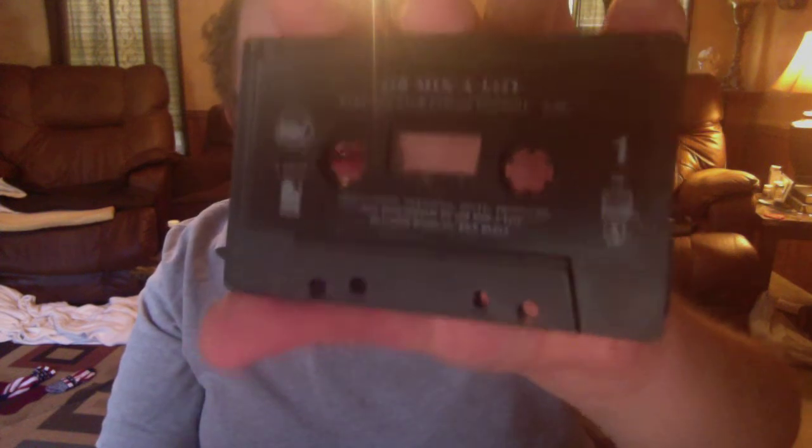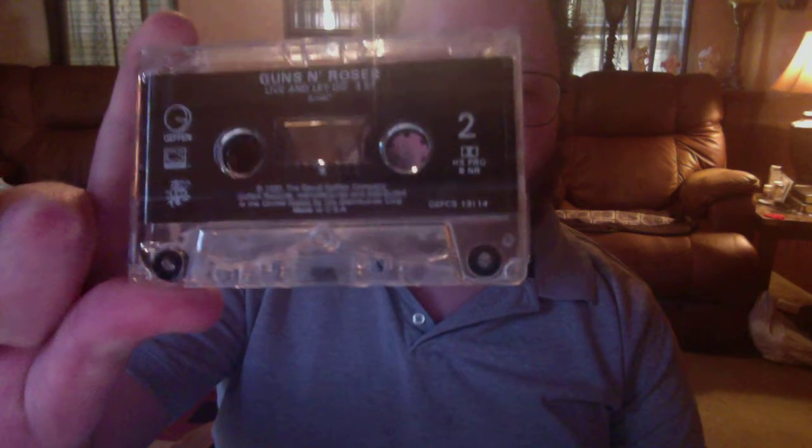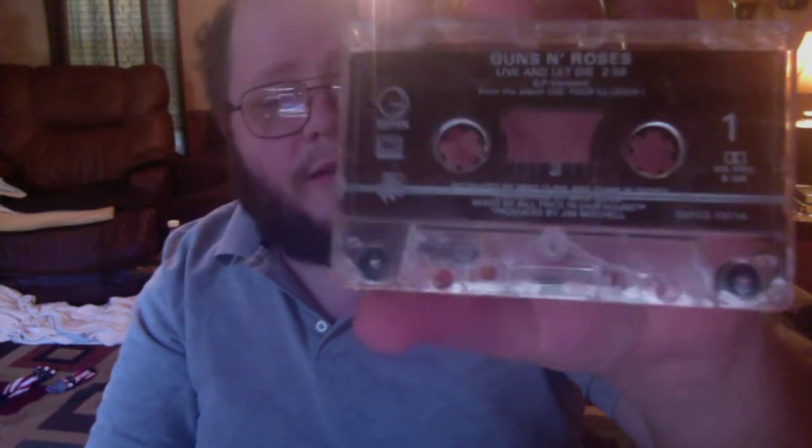Next, we got Sir Mix-A-Lot, which is a good rap group. They got Baby Got Back — this is the album version, and then on the back it says Cake Boy, on Sir Mix-A-Lot. This is the 1992 version. I'm going to get some cases to complete these in the sleeves for them, because I am a cassette collector. Next we got an iconic album — Guns N' Roses, Live and Let Die. I rather Paul McCartney's version of Live and Let Die compared to Guns N' Roses' version, but Guns N' Roses sings it pretty good, no doubt about that. Pretty cool.